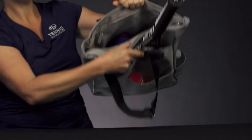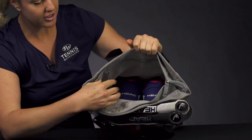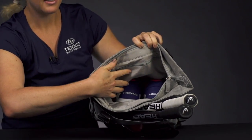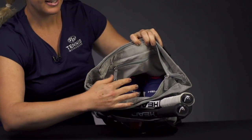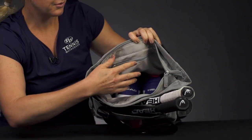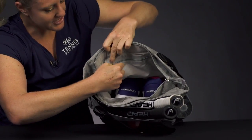If we take a look at the main compartment, it does have a zipper closure and just lots of storage space for more gear. Now the lining of this bag is actually really soft — it's going to keep everything nice and safe. So if you do have any valuables or anything like that, they will stay well protected.